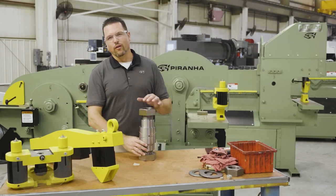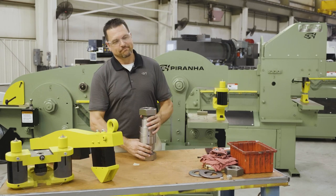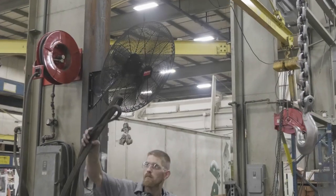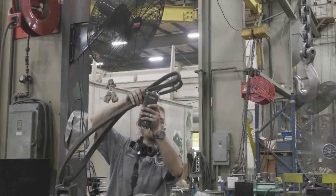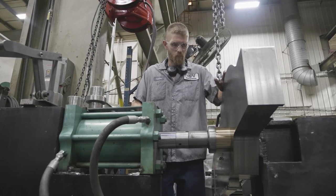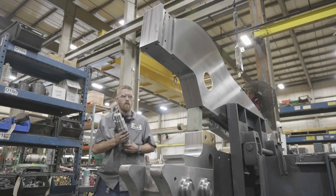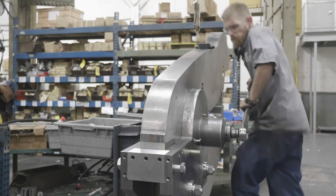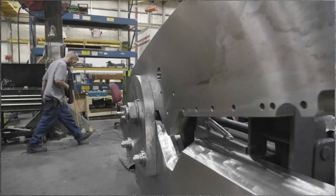We've been accused before of over building our machines, but I've never seen one of these break. Now let's take a look into the build process. Here in primary assembly, the Piranha starts with heavy duty precision ground beams. Notice the bronze bushing and large precision fit pins. Unlike some of our competitors that use steel on steel with no bushings, no precision machining, and much smaller components.